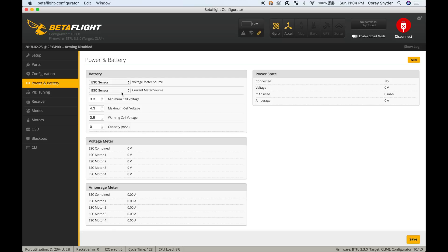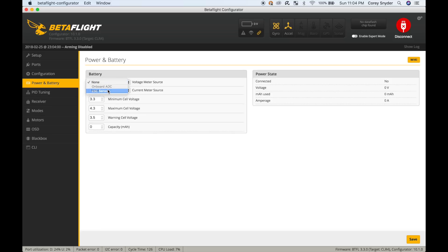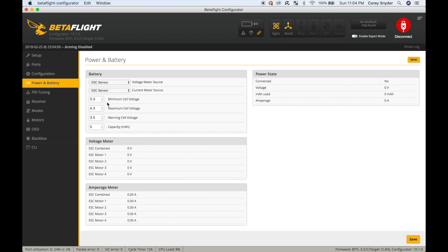Under Power and Battery, if you wired up your ESC sensors, these would have initially been set to none — go ahead and set those to ESC sensor. You're not going to get any readings right now because you need a battery plugged in, but as soon as you plug in a battery you should be seeing voltages on all of your motors, and once you arm you should be able to see actual amp draw on each motor.